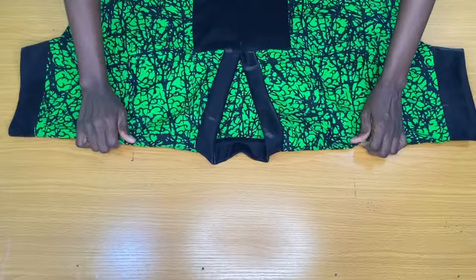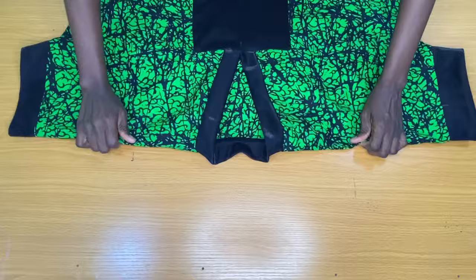This is the final outcome of the dress — it's looking so beautiful! You can improvise; instead of using the black fabric, you can use a different Ankara print. Thank you very much, and if this is your first time here, kindly subscribe, share, and like my videos.